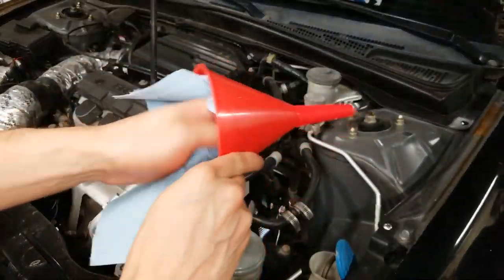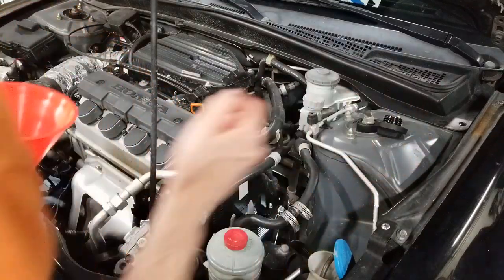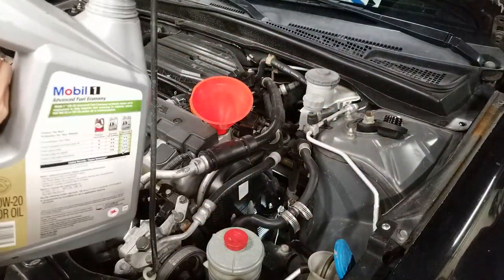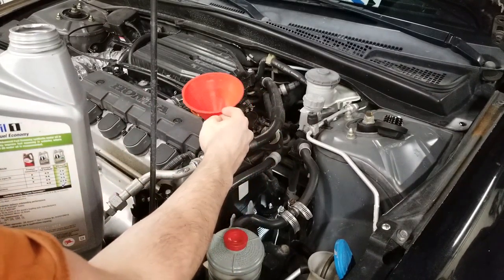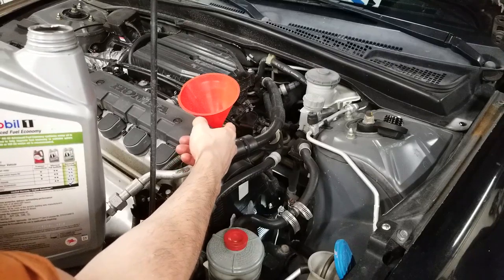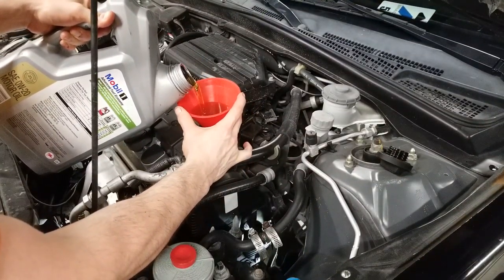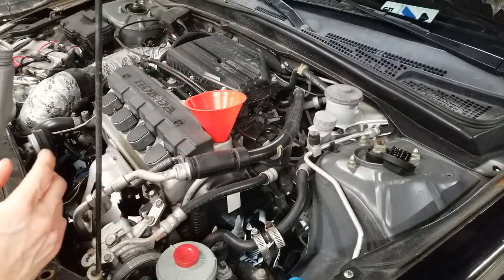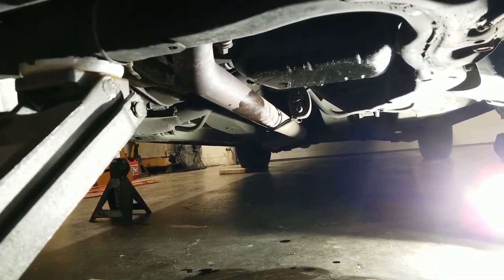So make sure the funnel is clean. Next, remove the lid completely and set it aside. Place the funnel where it was. Now just slowly start pouring in the oil. Keep an eye in here — you don't want to get it too high, and you want to make sure that it's not seeping out the sides accidentally. What I like to do after adding about a quart is check underneath to make sure there aren't any leaks. I don't see anything dripping, so I'm going to add the rest of the oil.